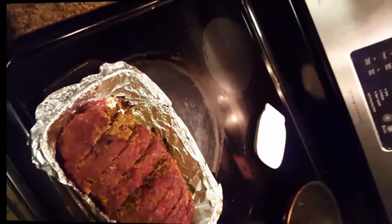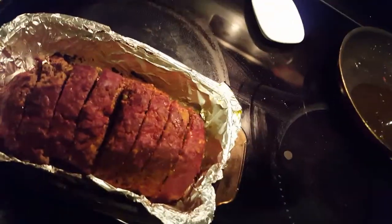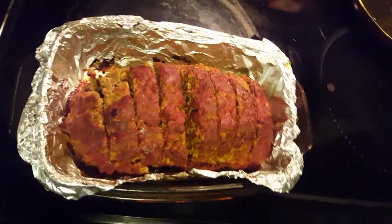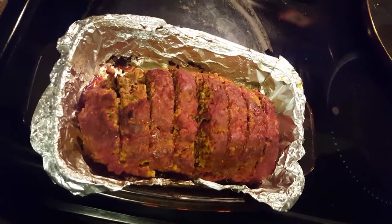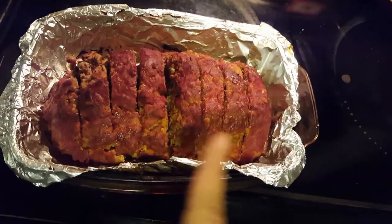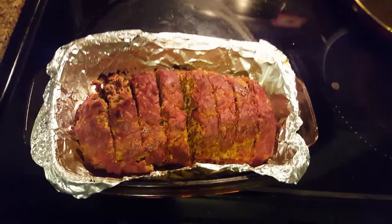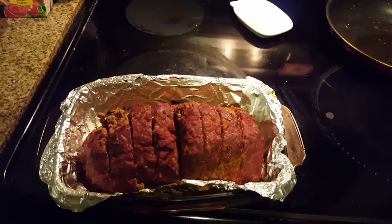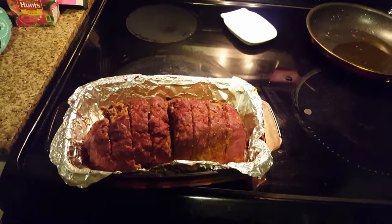I just took this meatloaf out of the oven and it looks great! Even at 400 degrees it ended up taking an hour and 15 minutes — like I said, it depends on your oven. If I had a gas oven it wouldn't have taken so long. I already sliced it up and we're going to put it out on the table. If you enjoyed this video, be sure to subscribe and give it a big thumbs up. If you try this recipe, please let me know what you think!